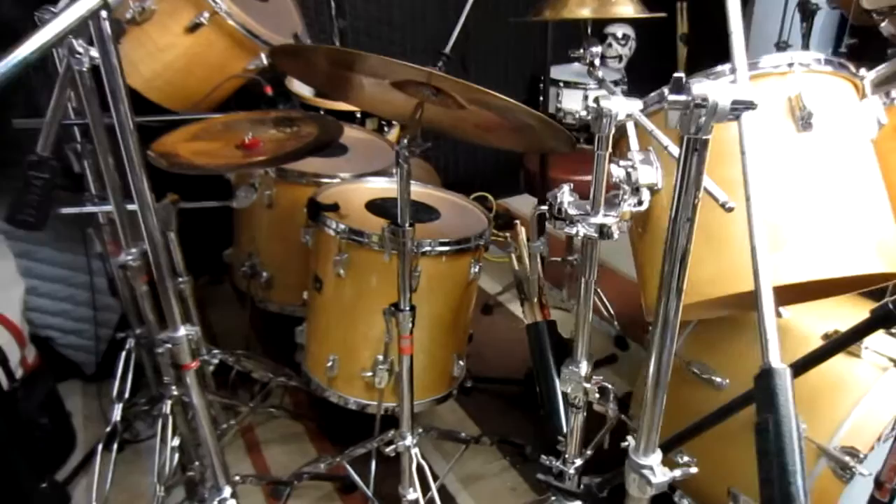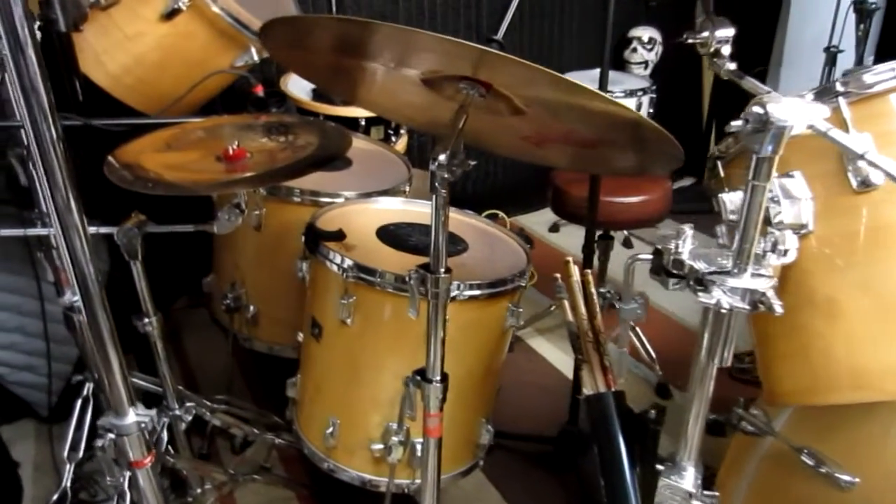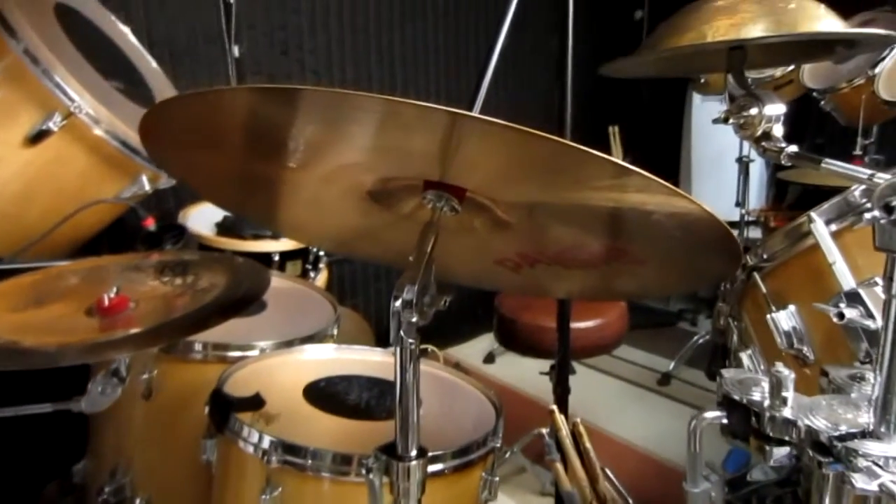So there you have it, a foolproof easy way to switch out cymbal stands.